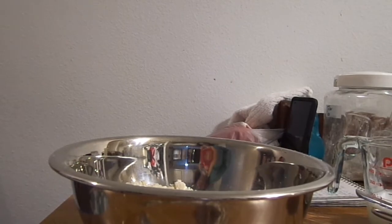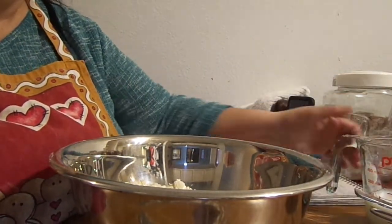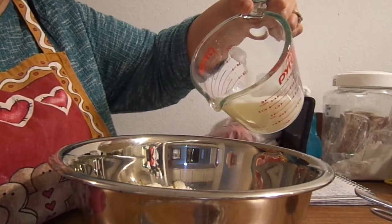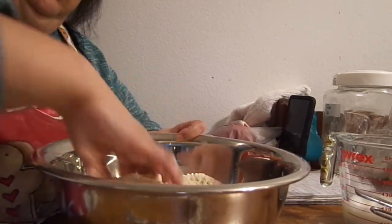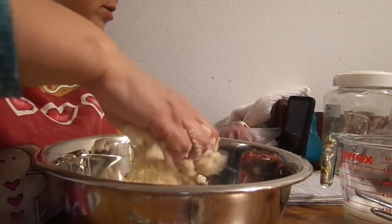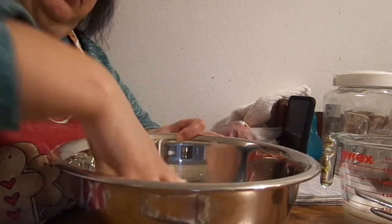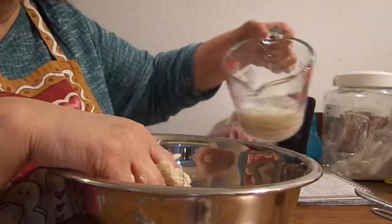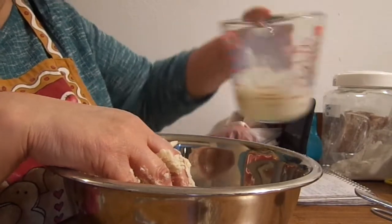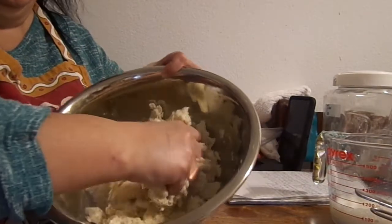Actually, I'm going to do it right here. We didn't have any milk, so I made my own milk with powdered milk. And you just add a little bit at a time because you may not need all of this. You want to mix this in here until it's all combined. You don't want it sticky, but you also don't want it runny, because remember you want to roll it out.